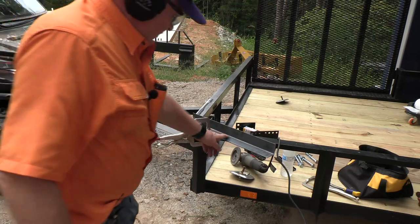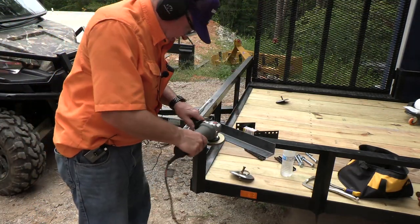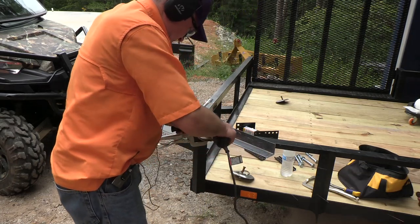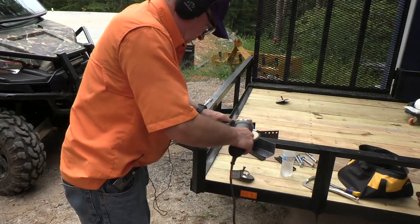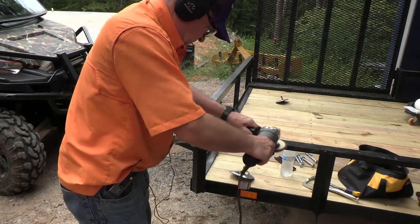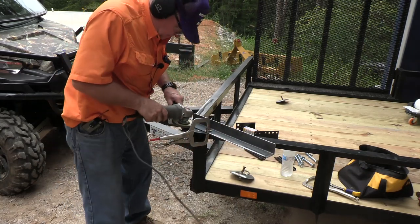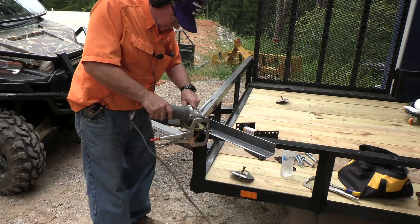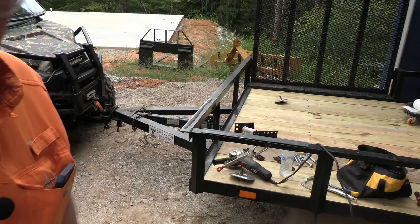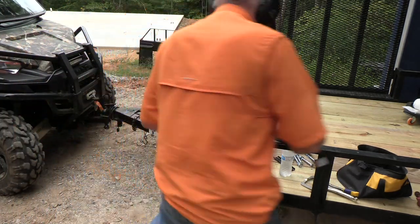We've clamped the new piece on and we'll clean it up a little bit. When you grind, it's always nice to have the sparks fly away from you.